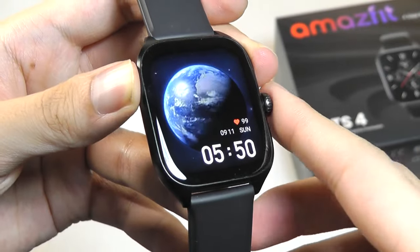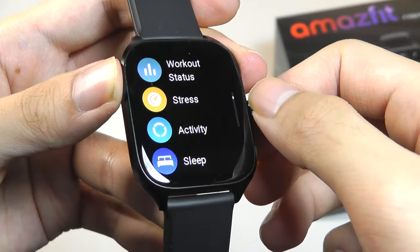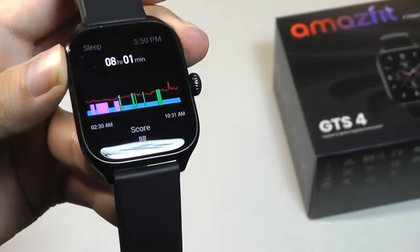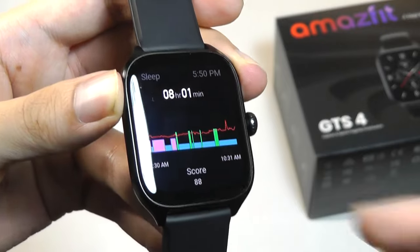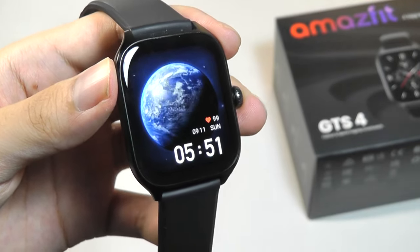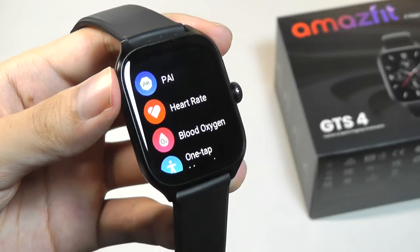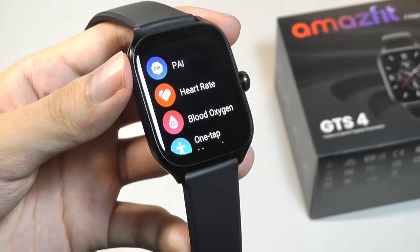Nonetheless it's still doing a good job in terms of estimating when you are typically active. One sensor that has been done really well is sleep — this is an intelligent sleep sensor which works throughout the entire day, meaning if I take a nap for 5 or 10 minutes it will track all of that automatically. Accuracy of the sleep tracking is I think one of the best out of the smartwatches I've tested so far. The same thing goes with other sensors including heart rate and stress, all doing very well compared to other smartwatches I tested.